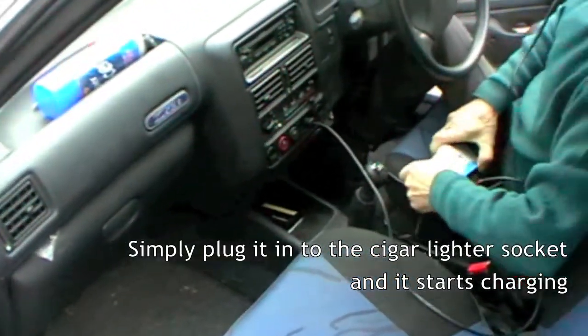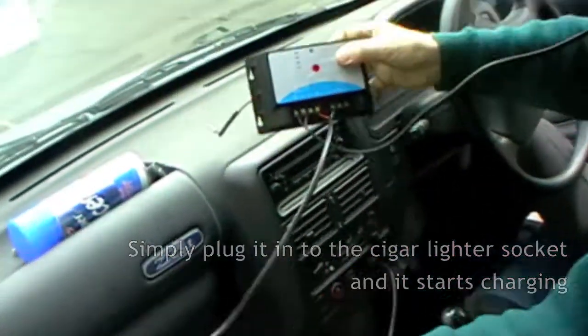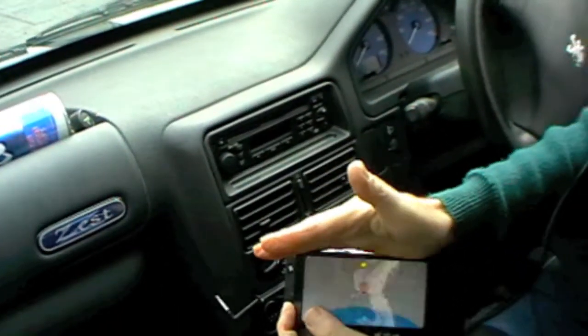Plug it in. Have a look at the charge controller — there you see, it says it's charging the battery.